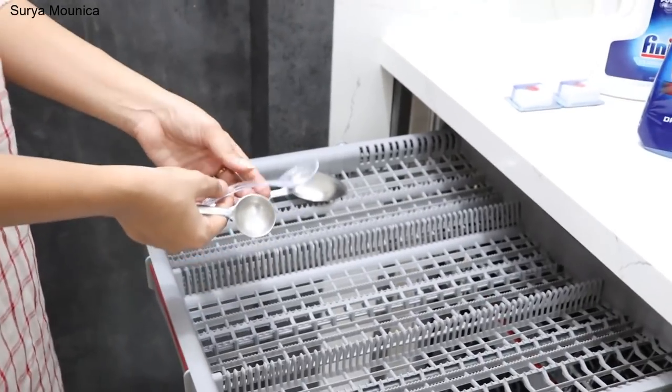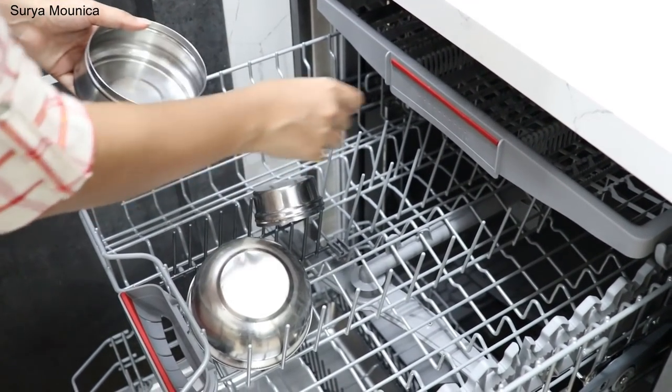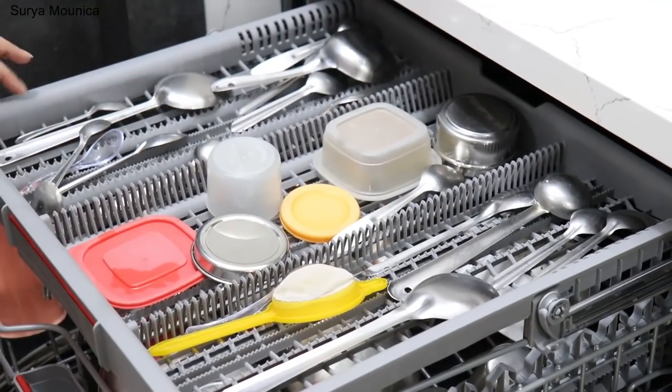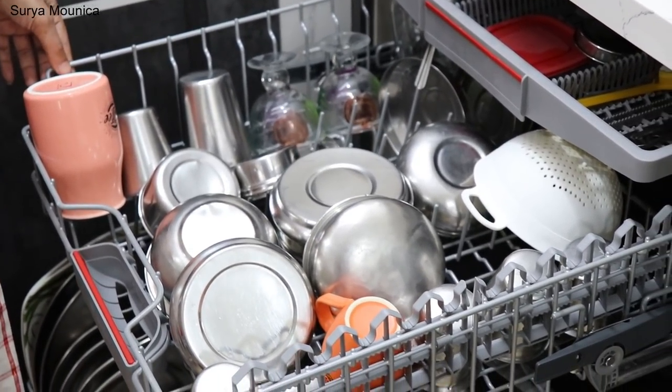Now I am going to load the dishwasher. The main thing is I am going to use dishes like this — clean them with normal water first. For the night, it will be used to soak them. It may soak for 4 hours. I will show you how to load. Place dishes in reverse. The main thing in this dishwasher is to avoid placing aluminum bowls — it is not preferable.